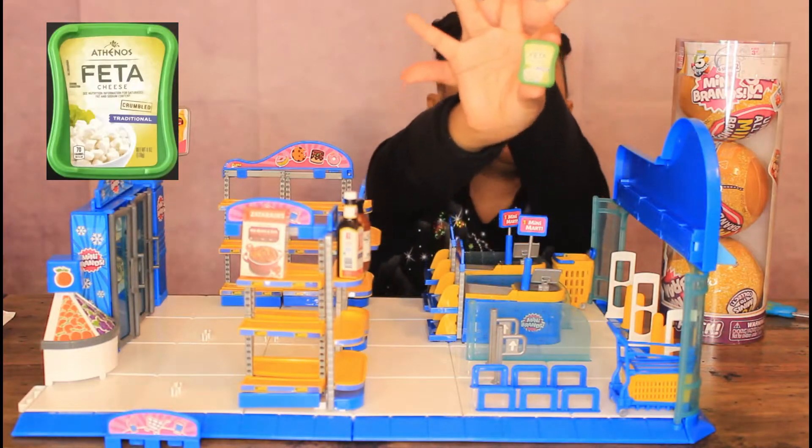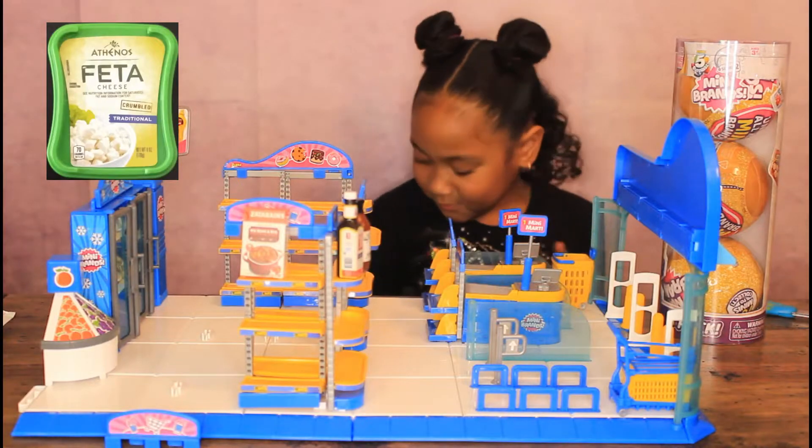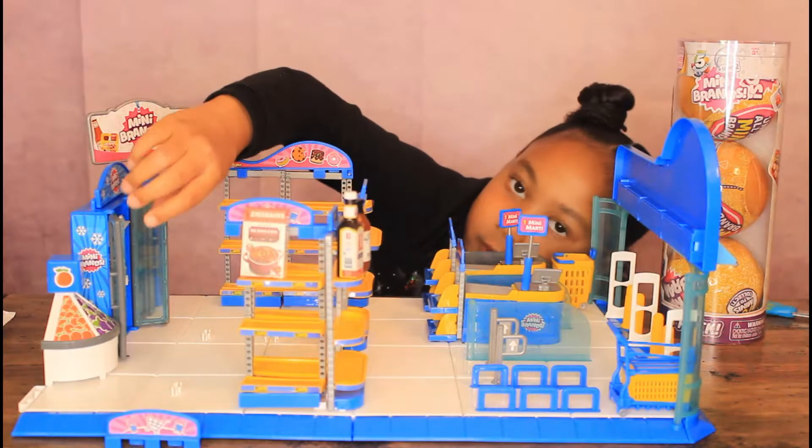Butter cheese. I think this goes in the fridge. There we go.